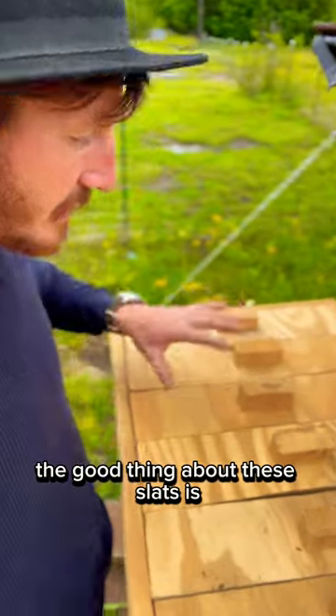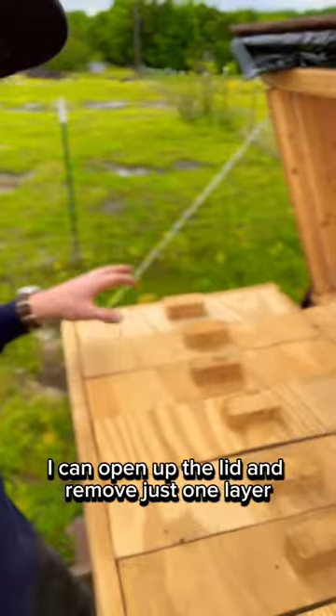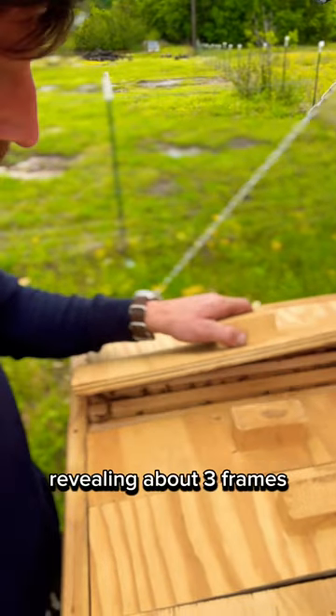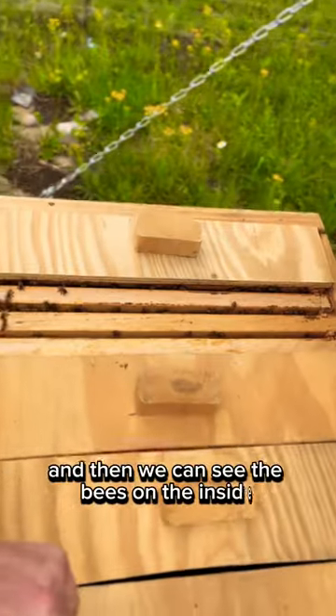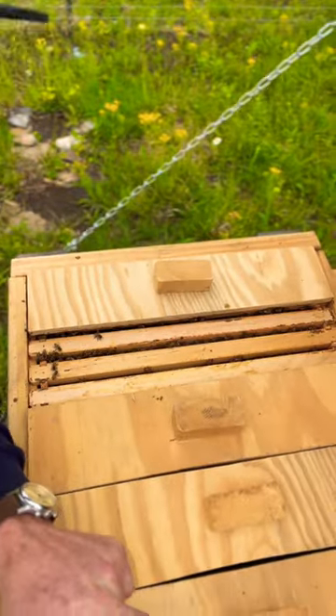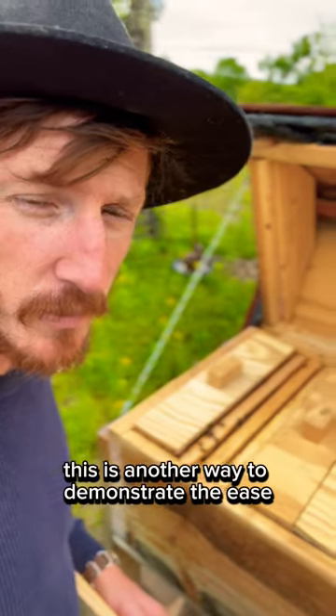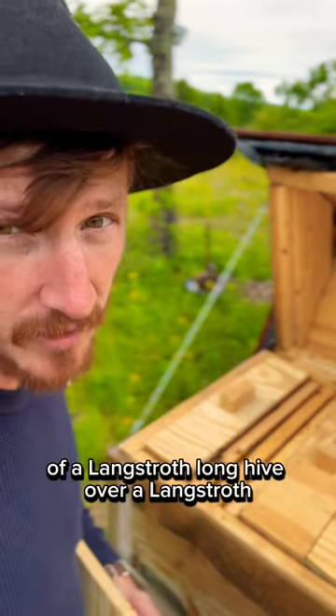The good thing about these slats is I can open up the lid and remove just one layer revealing about three frames, and then we can see the bees on the inside. This is another way to demonstrate the ease of a Langstroth long hive over a Langstroth.